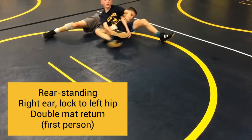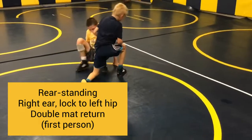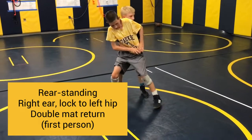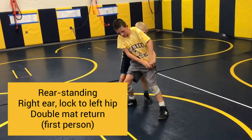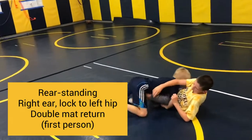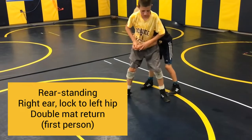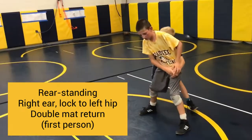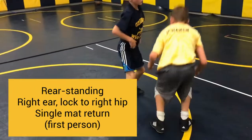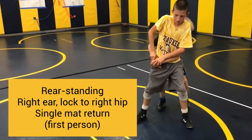Same person, rear standing — your right ear is on their spine. Partner moves the lock to their left hip. You're going to lasso and do a double for a mat return. First person now, rear standing — your right ear is going to be on their left ribs, partner moving the lock to their right hip.